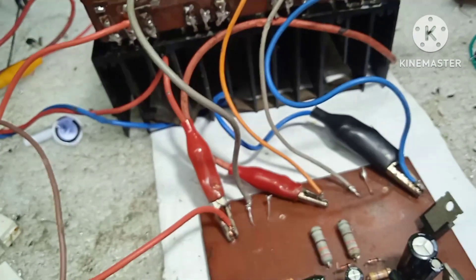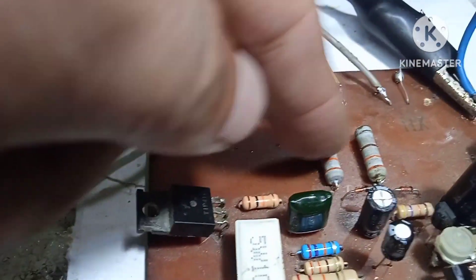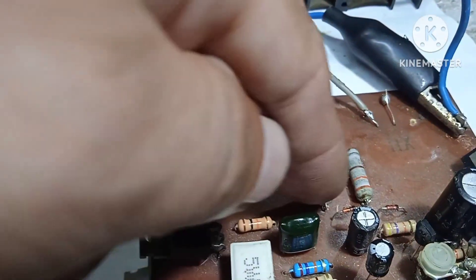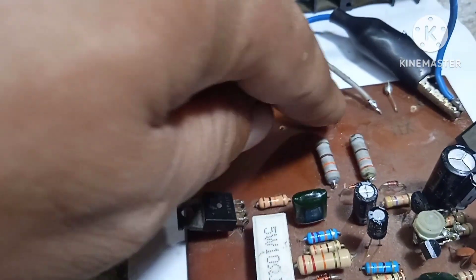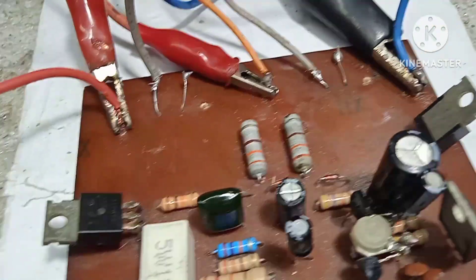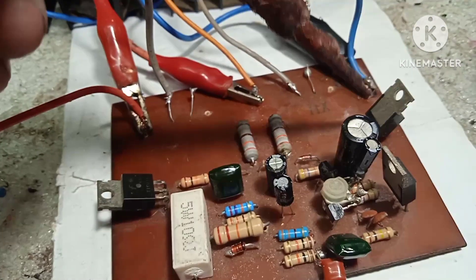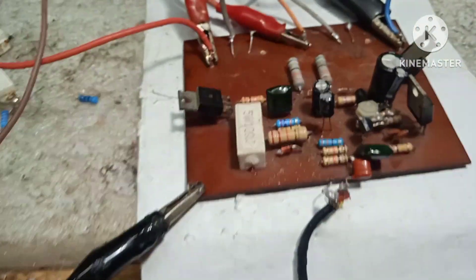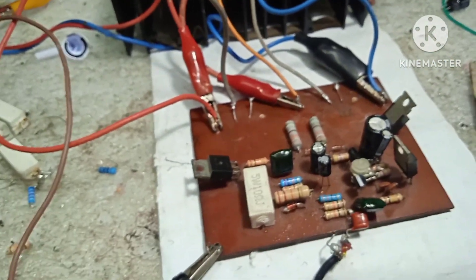Ilagay muna natin siya sa 80 lang muna. 80-82 VDC — DC offset natin ay 0 volts. Ang R-E natin dito sa driver ay nilagay na natin lahat sa feedback line. Yung emitter nito may resistor na 330 ohms papuntang feedback line o speaker line — both side yan nakakonect dito sa speaker. Kabilang paa ni 330 ohms nakakabit dito sa emitter.